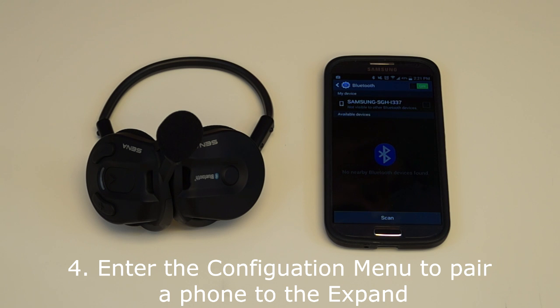To pair the X-Band to a Bluetooth phone, hold down the center button for 12 seconds to enter the configuration menu.